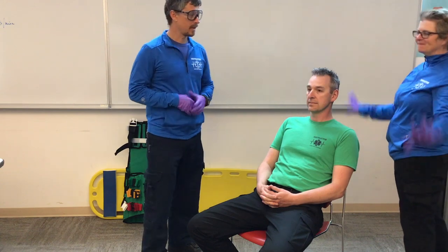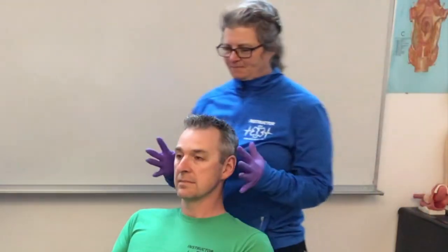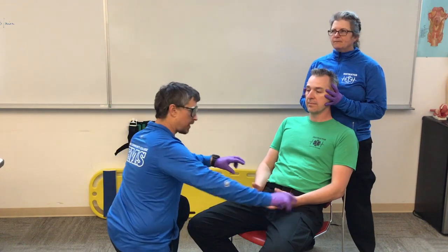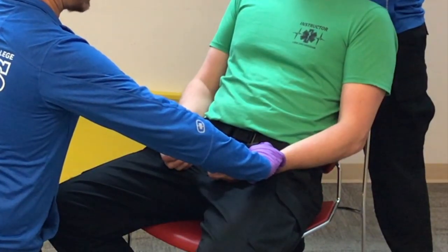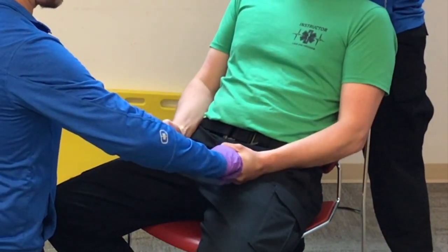My partner Cindy will have her proper PPE on as well. I'm going to start by having Cindy hold Chandler's head in a neutral inline position and maintain that. Then I'm going to check my CMS — I want to compare my pulses. I've got equal bilateral pulses. Can you go ahead and squeeze my fingers?